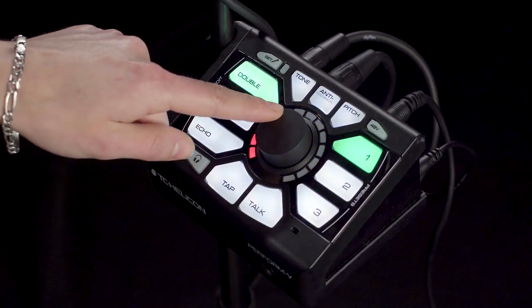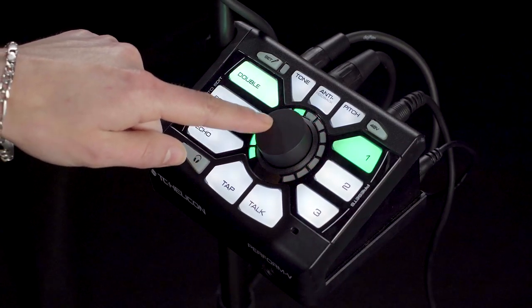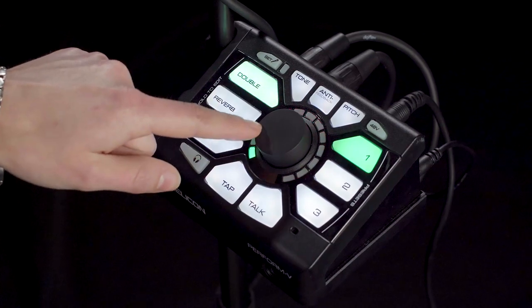If you continue to spin, you'll notice the color change — that's because you're now in your next effect style. The LED ring wraps both ways, giving you complete control over moving to your next style. The first three colors represent your on board presets: dark blue, red, and green, while the light blue represents where you can place your beamable presets once you bring them in.